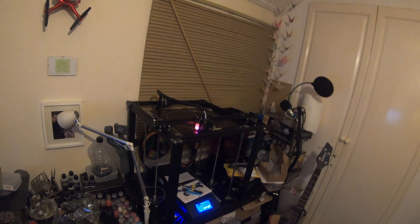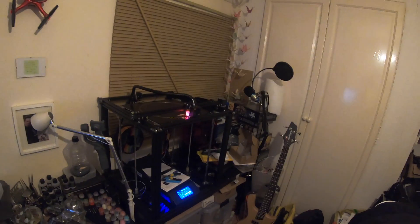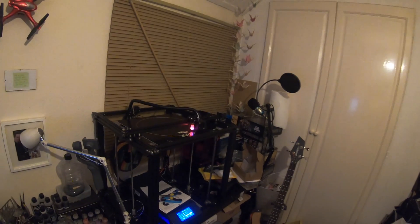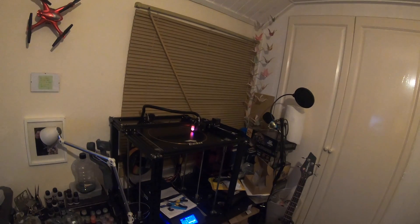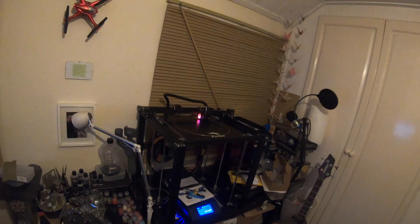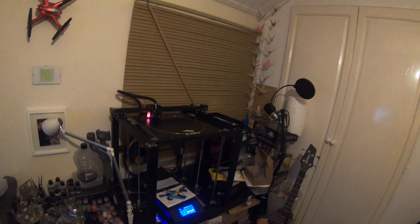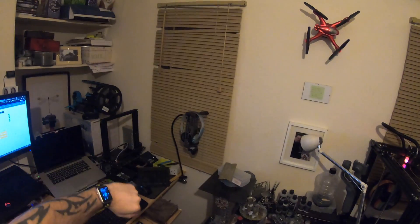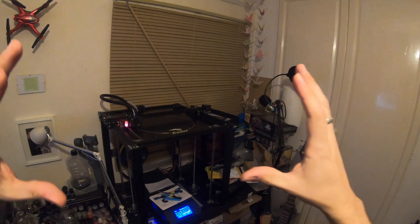Hey folks, JD here, and today we are looking at the unboxing and assembly — well, sort of — of the Creality Ender 5 Plus. On Black Friday I was looking to buy a new 3D printer. I've been looking for a while now; I've started really upping my game when it comes to modeling my own things, uploading my own models on Thingiverse and really getting into it. I wanted to upgrade my lowly old Ender 3 sitting in the corner.